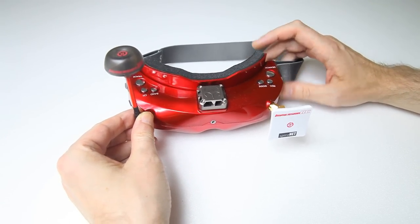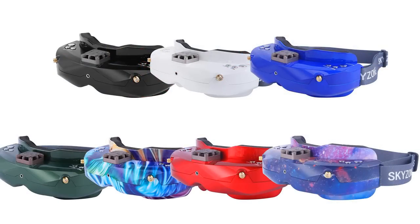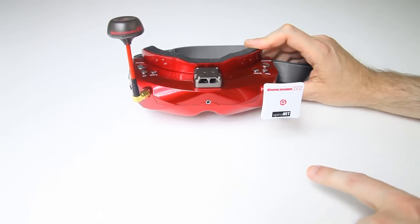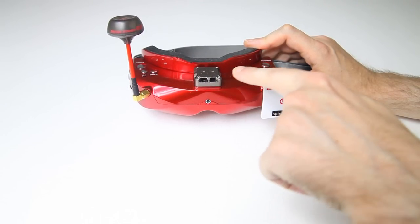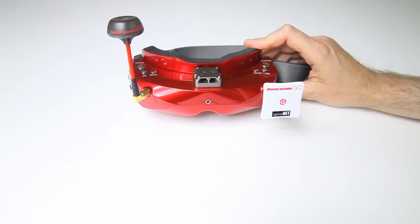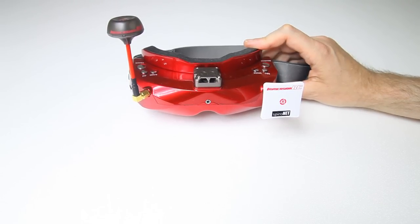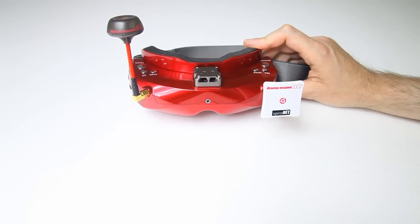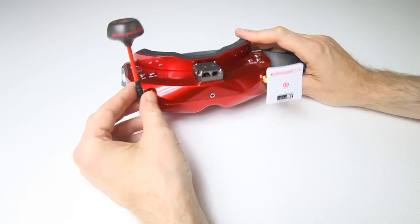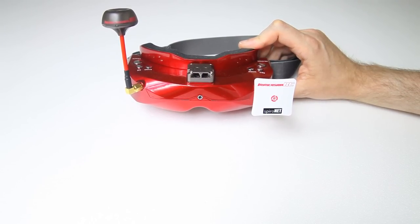And here is the goggle itself in all its glory. It's available in several colors: white, black, green, blue, red, and two multicolored versions. I've heard from several people with the white version and multicolored versions that those have light leakage. My red version definitely does not have any light leakage — if I have this goggle on and it's off, it's completely black to me. I'd go for either the red, blue, black, or green version.